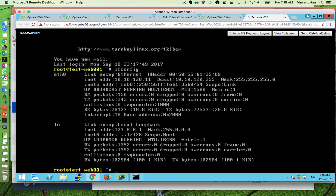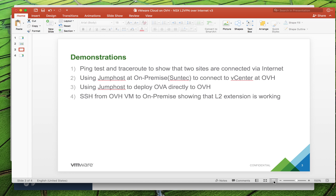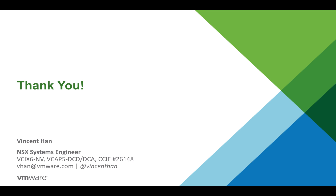This concludes the demo. I've shown you all the tests and a hybrid setup from on-premise to OVH. Thanks for watching — see you next time.